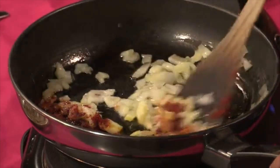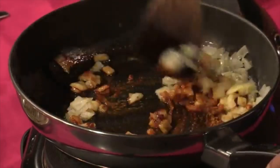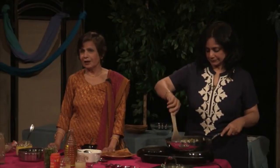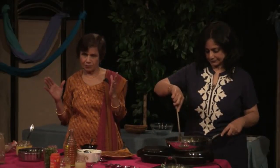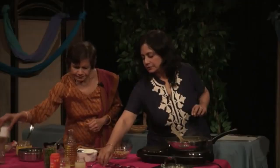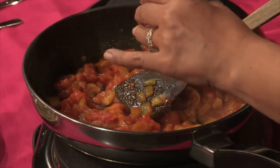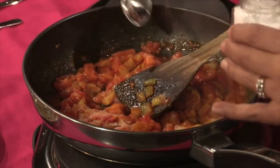Just sauté it a little bit and then I'm going to add the tomatoes. You know, if you have fresh tomatoes, nothing is so good. I always have a big crew and I always make big batches at home — I asked what I should use, and she said fresh tomatoes. Don't forget the salt, because no matter what spices you have, without salt it won't work.